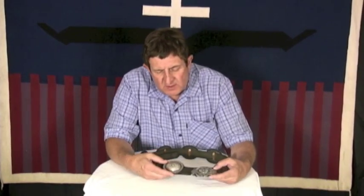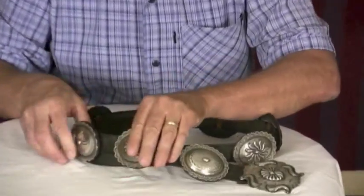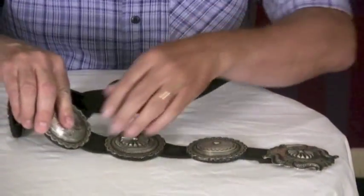This is a hand-stamped concho belt. We got it in from a collection — it's from the 1960s. If you look close at this, every concho is different, but it is really clean work.